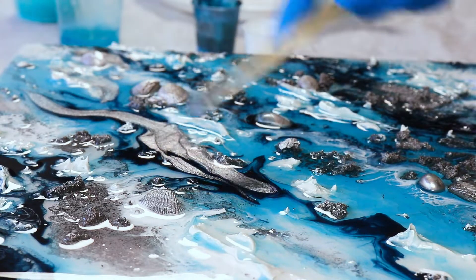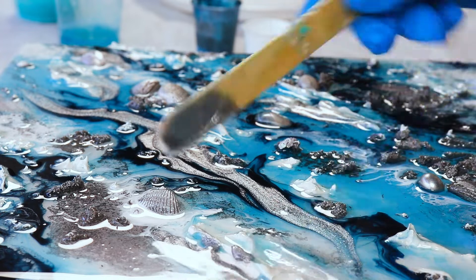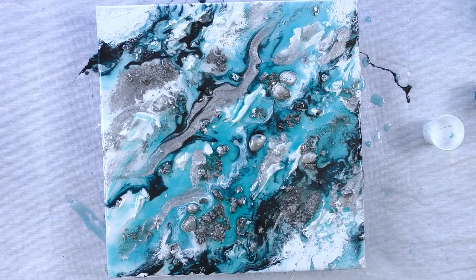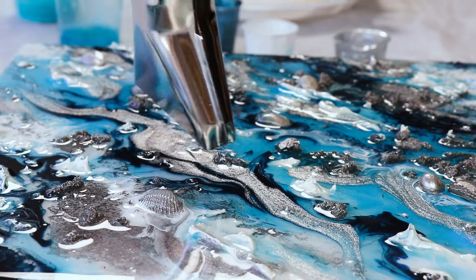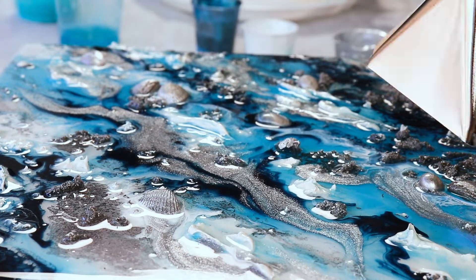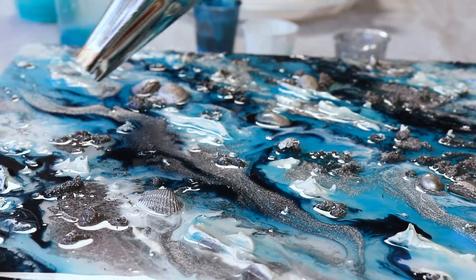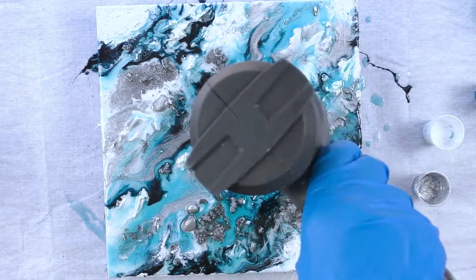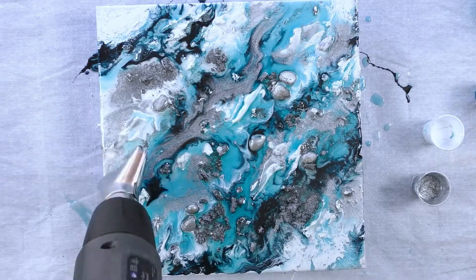Now I'm placing down that metal powder — that beautiful shimmer shiny powder that's going to really lift this piece and complement that silver sand. You can see how the metal powder just sits on top. It's different to a silver resin pigment — if you were to mix a silver resin pigment it would just blend into the resin, but the metal powders will actually sit on top, kind of like a silver leafing effect.